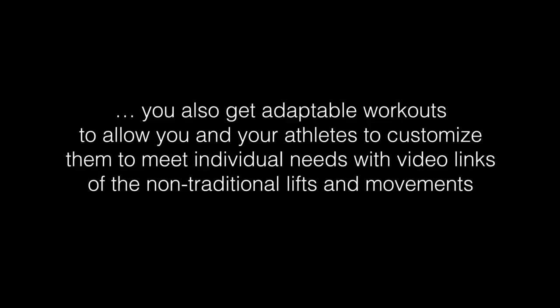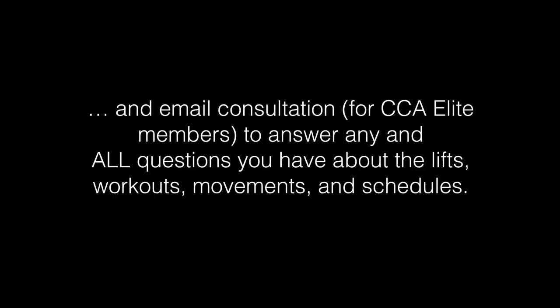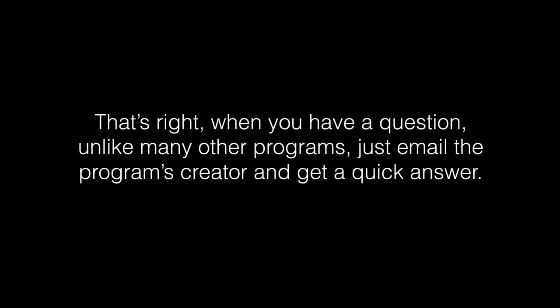You're also going to get adaptable workouts and individual daily workouts to allow you and your athletes to customize the program to meet your individual needs. You also get video links for the non-traditional lifts and movements, as well as email consultation for those of you that join Cornerstone Elite to answer any and all questions you have about the lifts, workouts, movements, schedules, and anything else in the Cornerstone Elite members area.